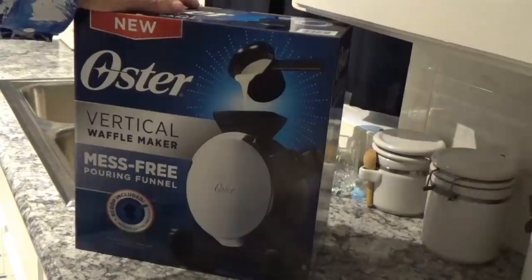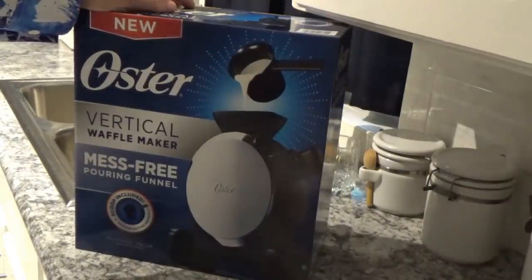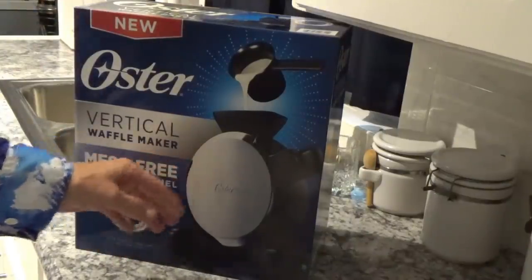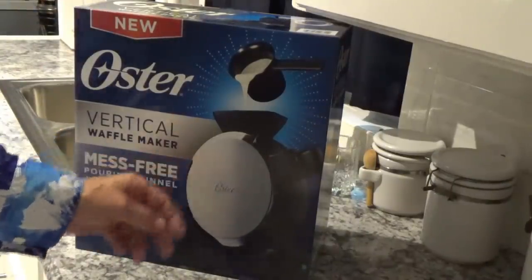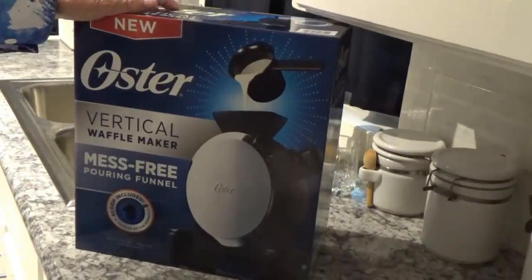Hello, welcome to Around the House with Kay and Tom. Today I wanted to do something a little different than what we usually do. We kept on seeing this vertical stand-up oyster waffle maker, and we love waffles, so we wanted to give it a try.